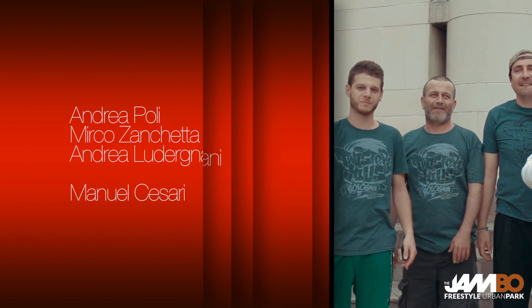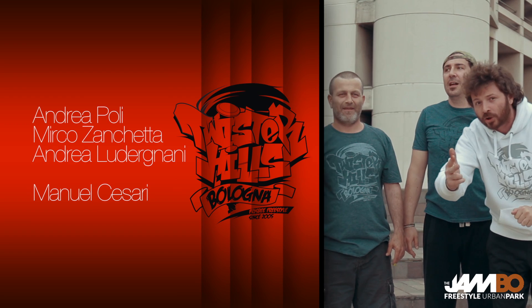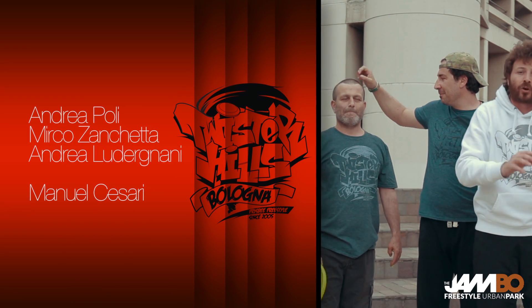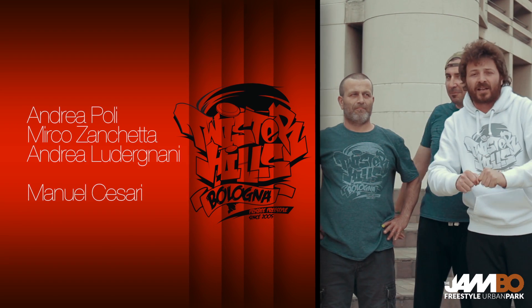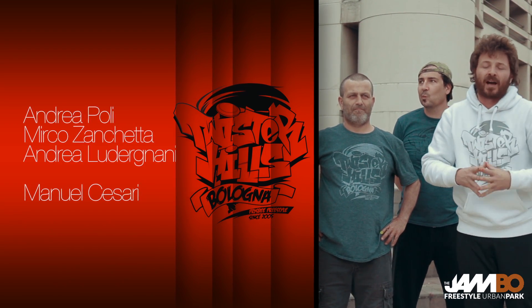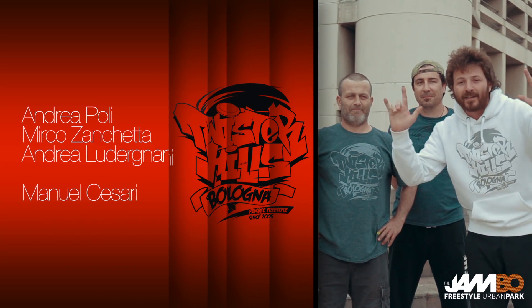Hello guys, welcome to the Jambo, 6, 7, 8 of July 2014. We, Twisteries Bologna, the Acrobatic Frisbee Team, will be there to teach you how to play frisbee freestyle, and you will also become the Jammers!